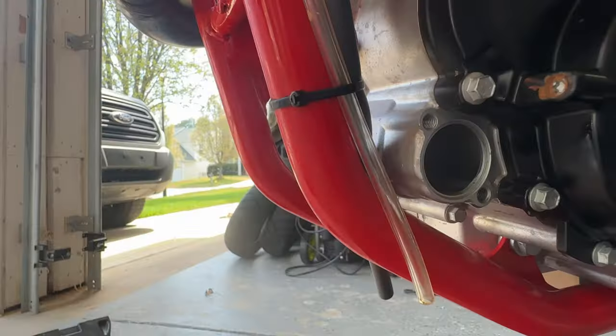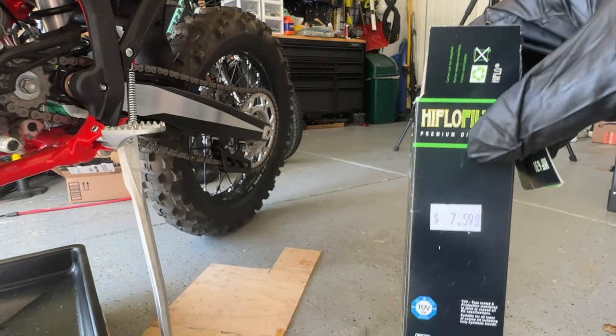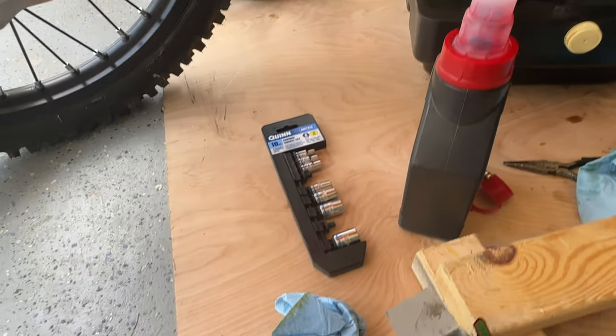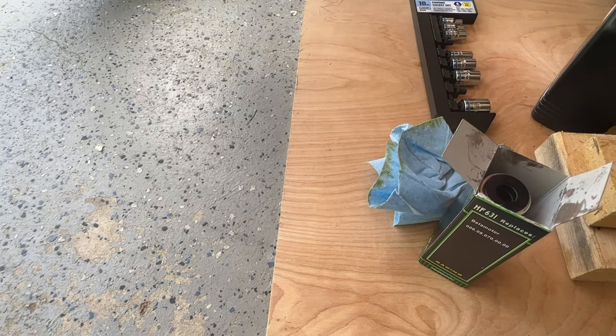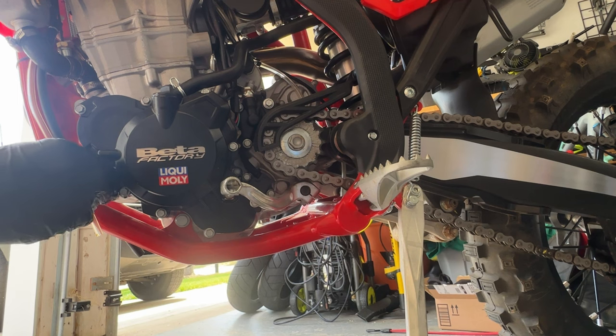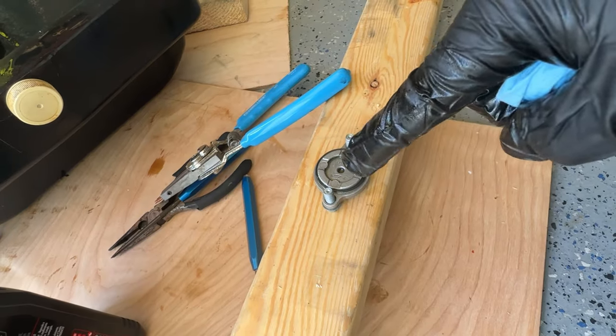I've cleaned the mating surface — this is what came with the kit the dealership gave me. There's your part number. Let's coat that mating surface. We've got our o-ring back on and everything's cleaned up.